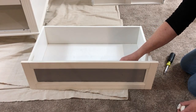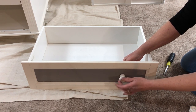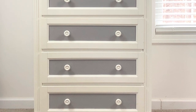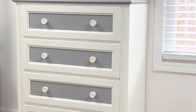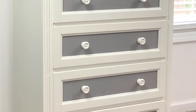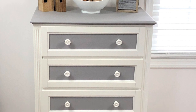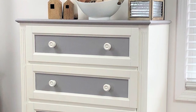Once everything has dried I can now reattach my hardware to the front and I opted to keep the knobs white because I love the way they pop out on the front of this gray drawer. Now I can put all my drawers back together and you guys, this piece turned out so beautiful. It did not cost me anything — I already had the sealing wax, the chalk paint, the cleaner, everything on hand. It just goes to show to think twice before you throw something out because you could really repurpose it, give it new life, and really customize it to your style.